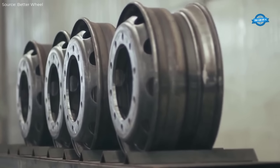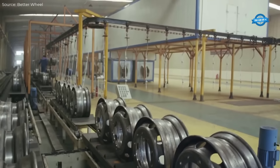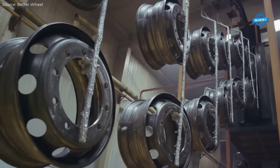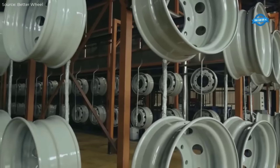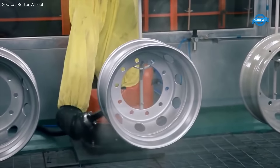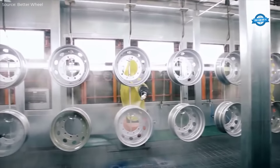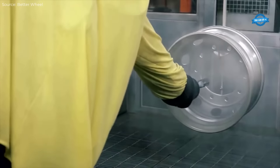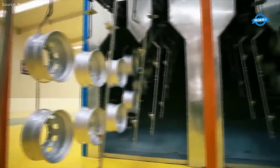Many leading manufacturers have invested heavily in automated production lines, resulting in high throughput and consistent quality. Jiangsu Xingmin Wheel has implemented robotic assembly lines that allow for the production of up to 10,000 wheels per day with minimal human intervention. These advancements in automation help reduce production costs, enabling Chinese manufacturers to offer competitively priced products.